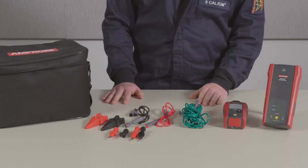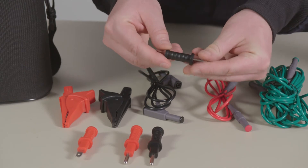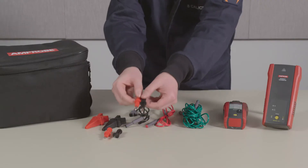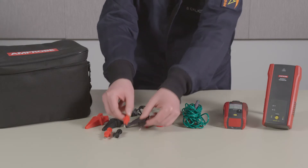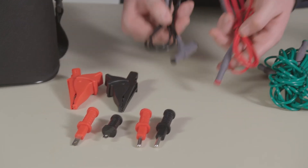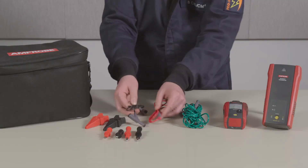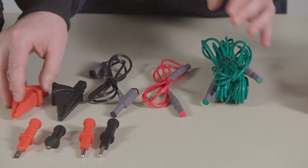The test lead and accessories kit includes a pair of blade adapters and a pair of round adapters designed for use on outlets up to 300 volts. It also comes with a pair of test leads, a 23-foot neutral ground test lead, and a set of alligator clips.